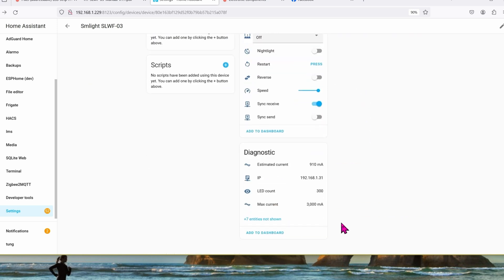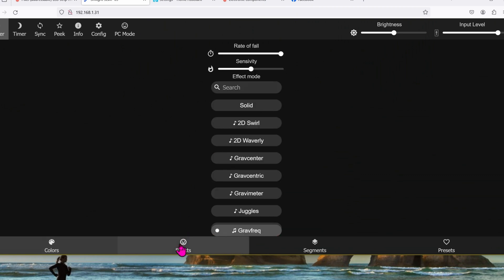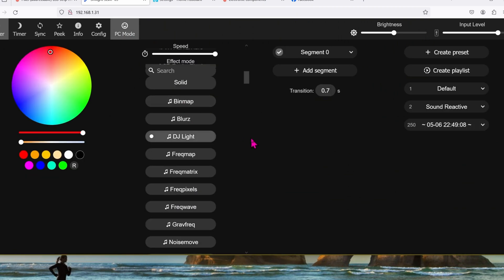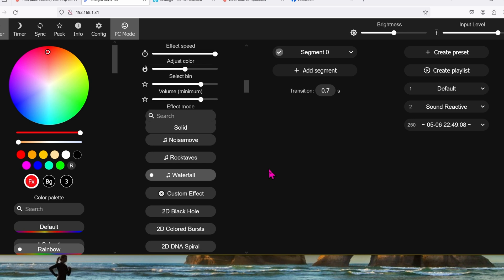I'll set up the automations later. If you want, you can go straight to this IP address on your network — 192.168.1.31. If you click on PC mode, it will let you see a bunch of options as well, much better than looking at it on the phone. Whatever firmware they loaded onto this controller seems to give us a lot more options than the one from the previous video I made.